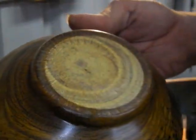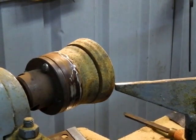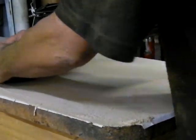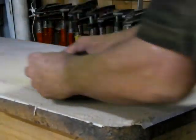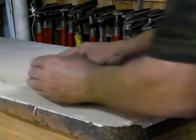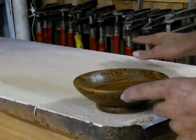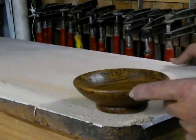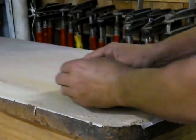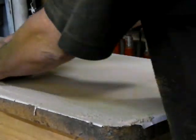Now we've just got to sand this all nice and level, which we'll go do now. We're ready to level off the bottom. As I'm sanding this, I'm making it go around in circles so the bottom ends up evenly. This table is made out of sandpaper — 60 grit paper glued onto a real thick piece of chipboard. This is how I level off the bottom of my bowl, and then I finish the rest off by hand.